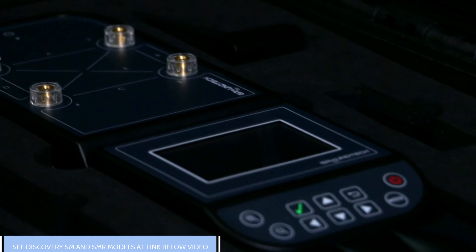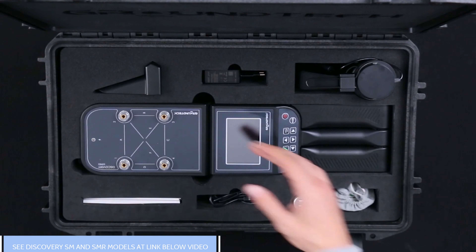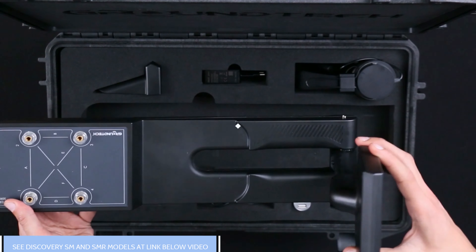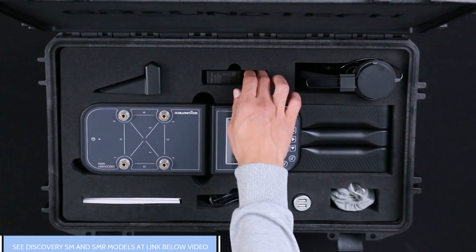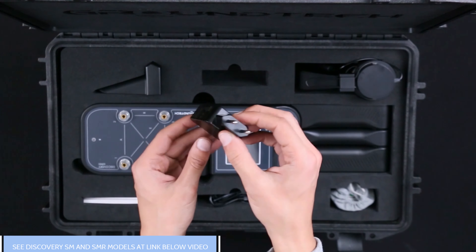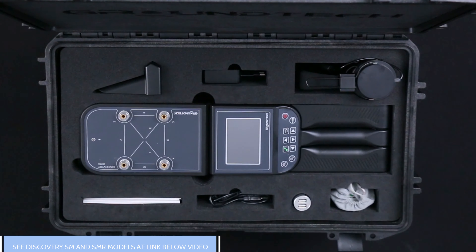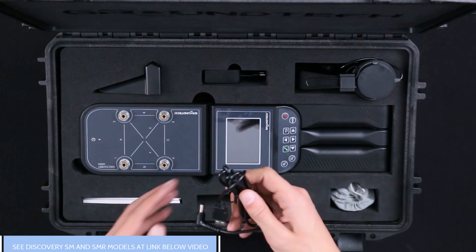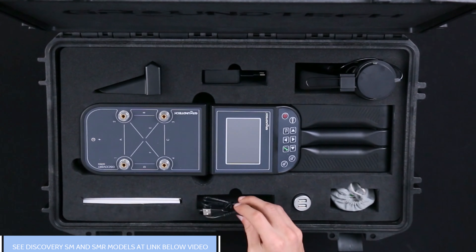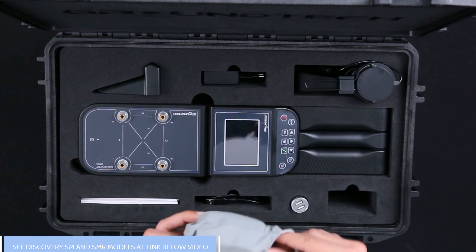We know that you are wondering what's included in the main bag. The main bag includes the Discovery main unit, a 5V 2A home charging adapter, and a charging cable.